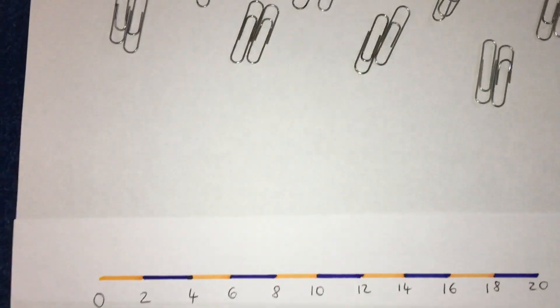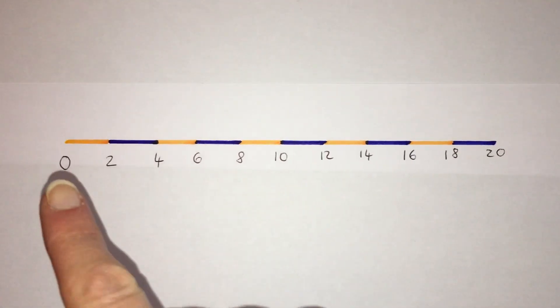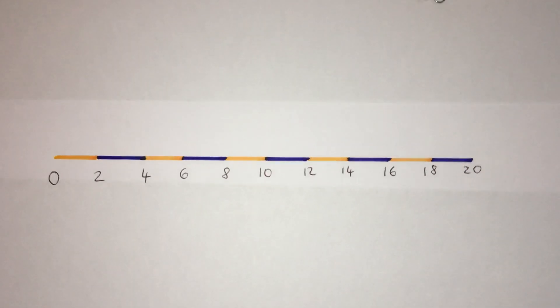Now if we have a look at counting in twos on a number line, let's see what we notice. 0, 2, 4, 6, 8, 10, 12, 14, 16, 18, 20.